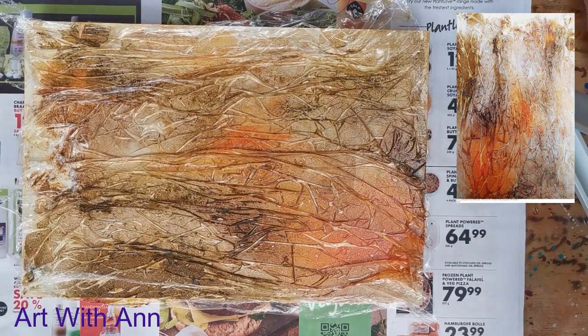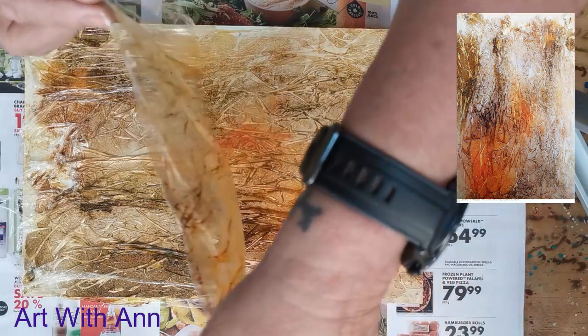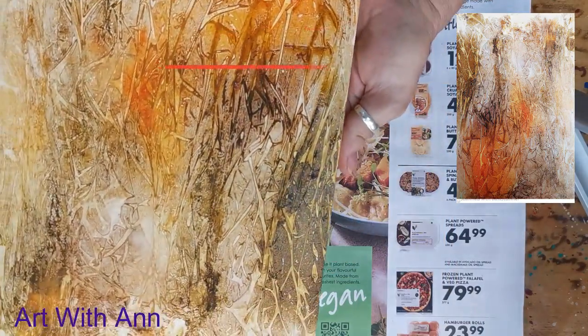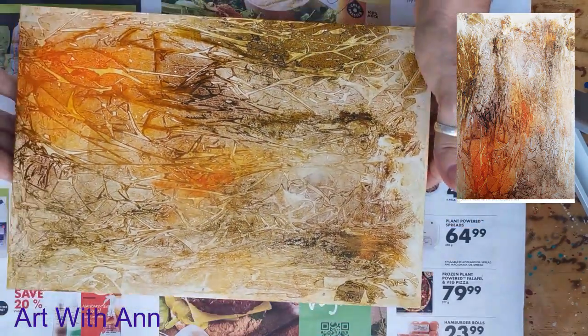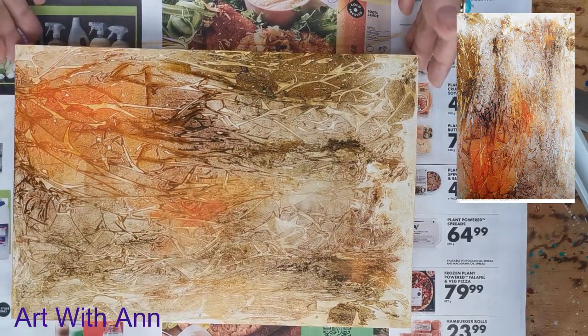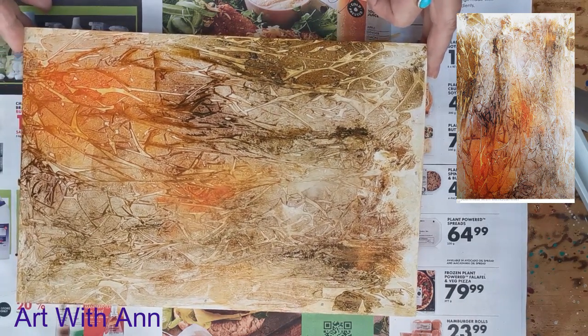I've put this in the sun now for about 25 minutes. Usually I leave it overnight and peel it off the next day, but as I'm busy with this video I just want to get it done. And there you can see the amazing texture that you've got. I love this! In the next video I'll show you what I'm going to do with this, but I hope you enjoyed it.